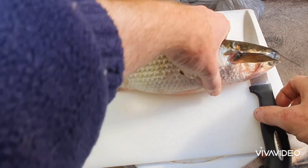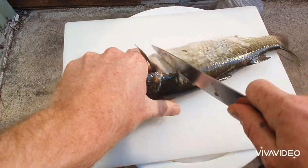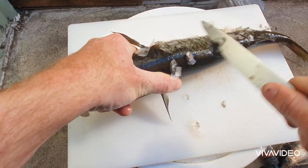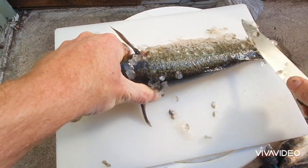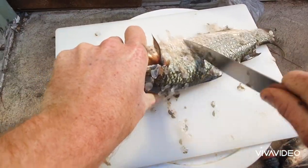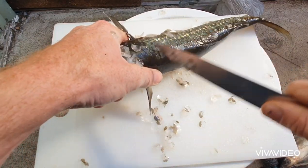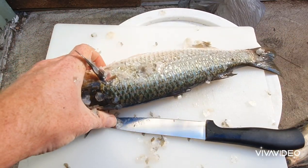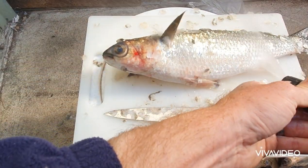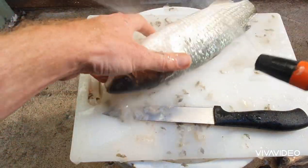First things first, you've got to grab the fish and start scaling — scale the whole fish. You don't want to leave scales on the skin, you want to get rid of those. Once the fish has been scaled, rinse it off lightly to get rid of all that scale.